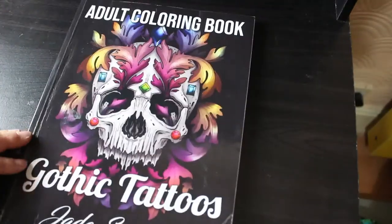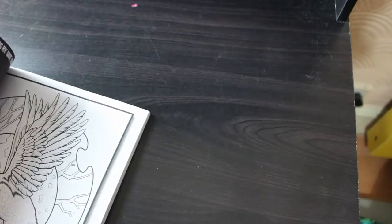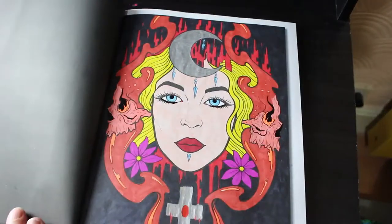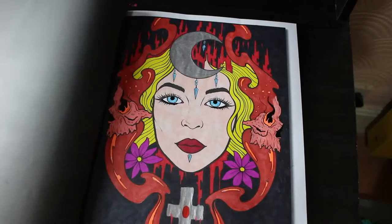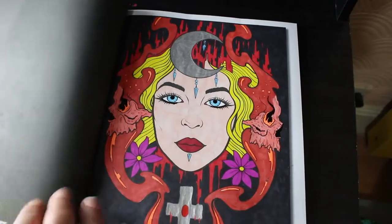Next one in this stack is Gothic Tattoos — again tattoos, I love them. I did this one and I am so proud of this. I love this picture. Again this was done with markers, probably Ohuhu and a mixture of others — I tend to mix the markers up because I'm not bothered about that. I really like that, with the flames and all the blood or whatever you want to call it. I just think it looks fab.